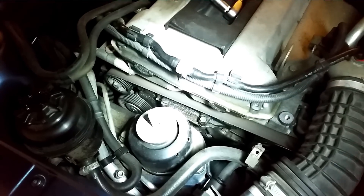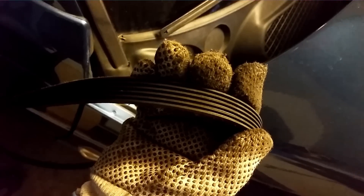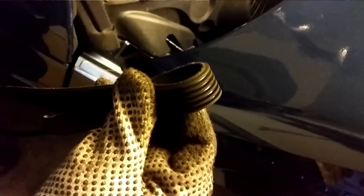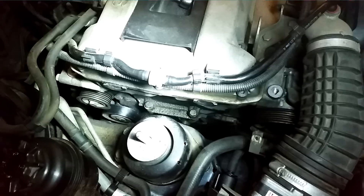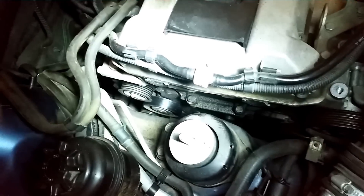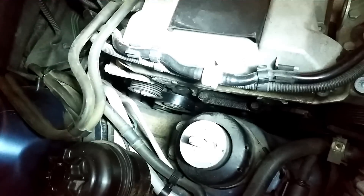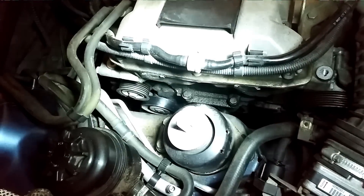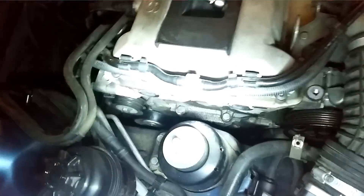Now remove the belt from the pulleys. The old belt is out — it's apparently a Saab original brand belt. It doesn't look too bad; if I bend it the rubber seems to be in quite good condition. The hardest part was actually getting the serpentine belt off the tiny little generator pulley down there, but eventually I was able to put it to the side and pull the belt straight out.